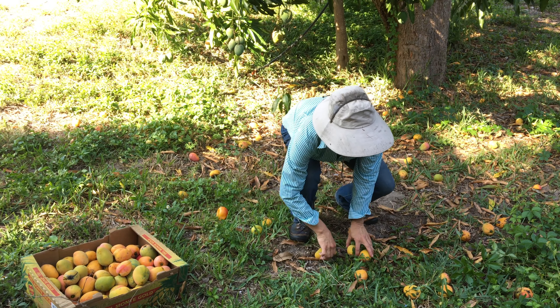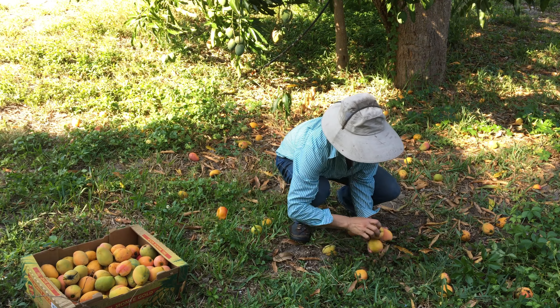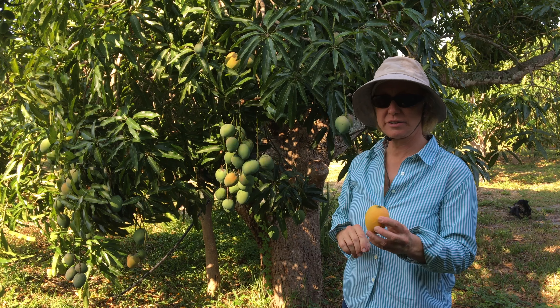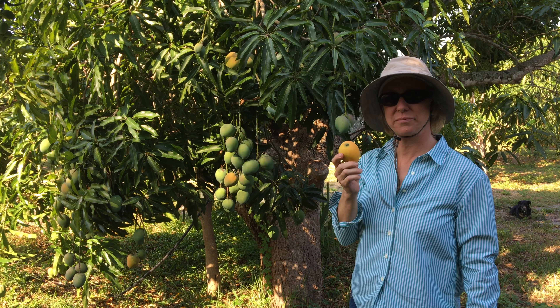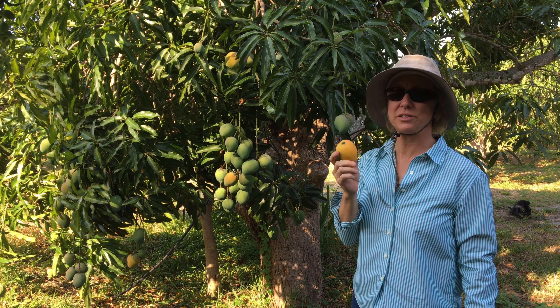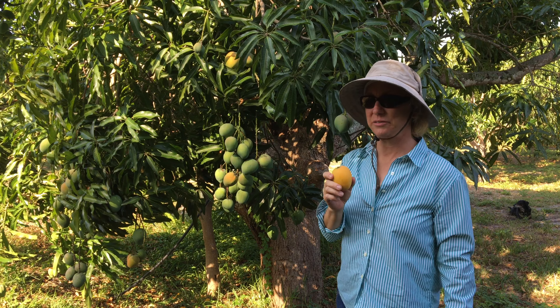So it's easiest just to wait for it to drop to the ground. There's no bruising at all on this, and actually the most common way to eat this mango is to drink it. I'll show you that later.